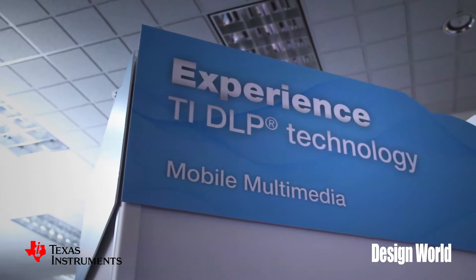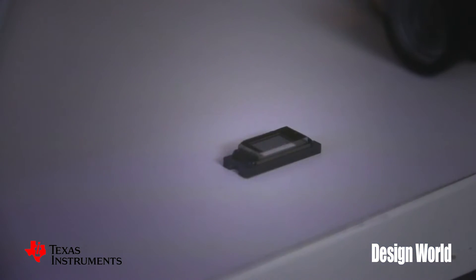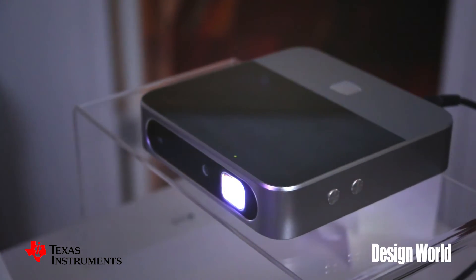Hi, we're here with Juan Alvarez from TI and Juan is going to tell us a little bit about the latest generation of DLP chips. DLP has been around a while, but this latest generation you guys have come up with really lends itself to super portable applications. Can you give us an overview of what's going on here?